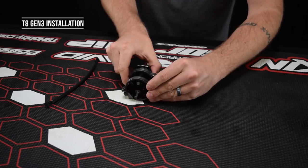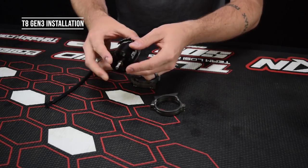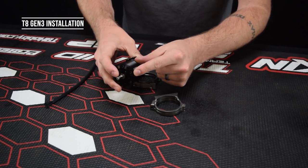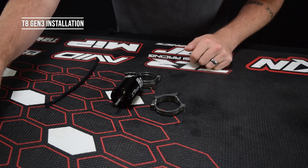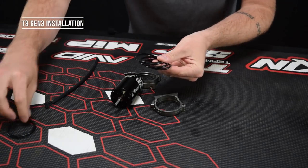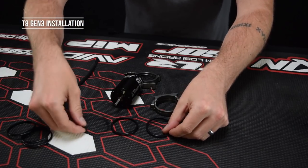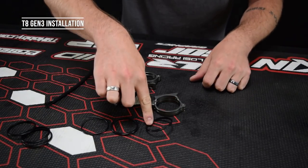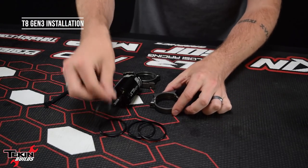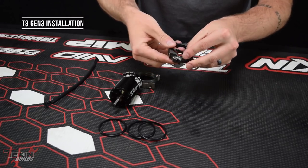There are three different size O-rings for this clamp setup provided in the kit. Our motors are a 40 millimeter motor but because the clamps grab around the ribbing, it's actually a 42 millimeter motor with the ribbing. There are three different sizes of O-rings, so I'm going to go with the one that TLR recommends for 42 millimeter cans. Assembling this motor mount is pretty easy — just pop each O-ring into each slot; there are four of them.